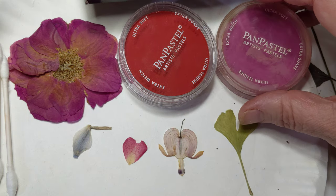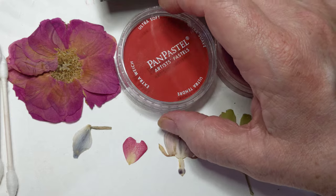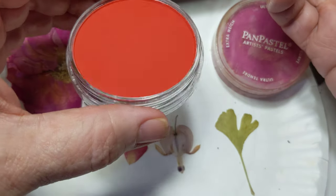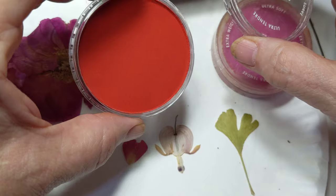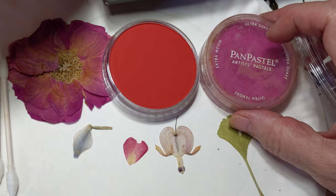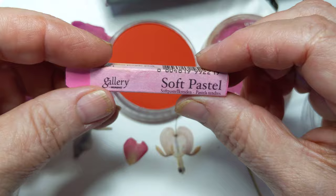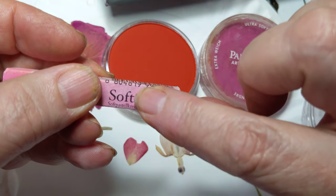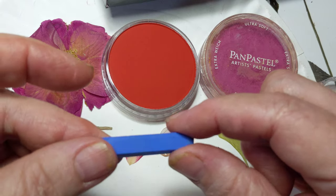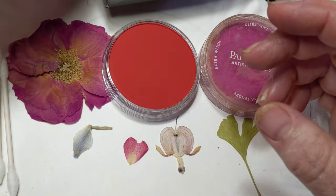I use two different kinds of pastels, sometimes three actually. I have some pencils as well, but the first thing I've found that is very convenient is something called pan pastel — it's basically like eye shadow in a way. It's almost pure pigment with very little binder. The thing that holds pastels together of course is binder. The other types of pastel I use are stick pastel, and it doesn't matter what brand you use as long as it says soft. You want soft pastels. Occasionally I do use a hard pastel if I don't have the color I want — they're cheaper than other brands.